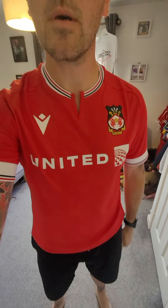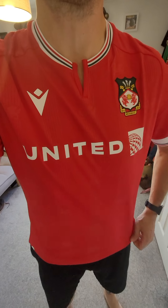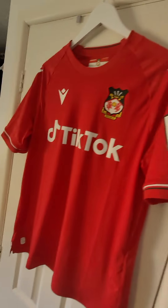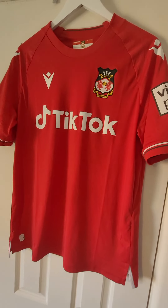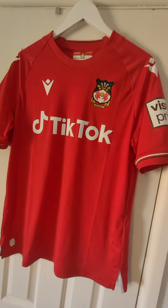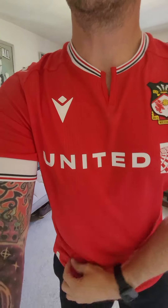It fits quite nicely - the camera is making that look better than it actually is! But yeah, I think it's going to be a grower. Obviously the old one is going to go down as legendary status now - 111 points, National League title winners, lest we forget. But yeah, back to the shirt.